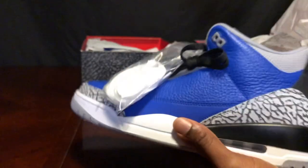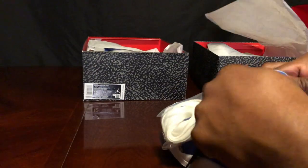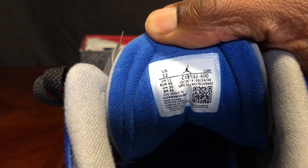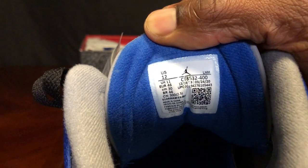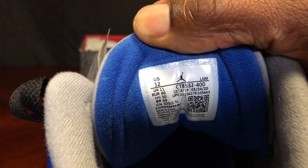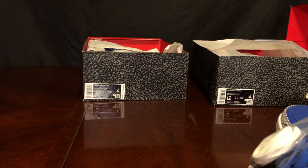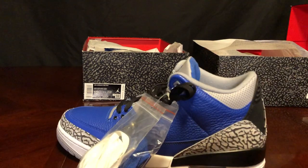The fake shoe production date: 12/4/19 to 9/10/20. The real shoe has a correct molded sock liner. The real shoe production date is 12/18/19 to 3/24/20. My eyes were deceiving me earlier — it's 3/24/20, not 8/24. I just woke up, sorry guys.